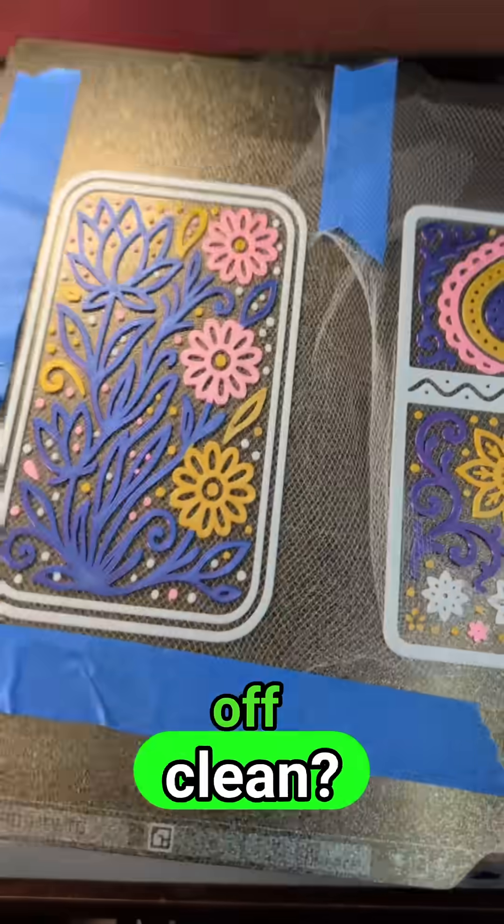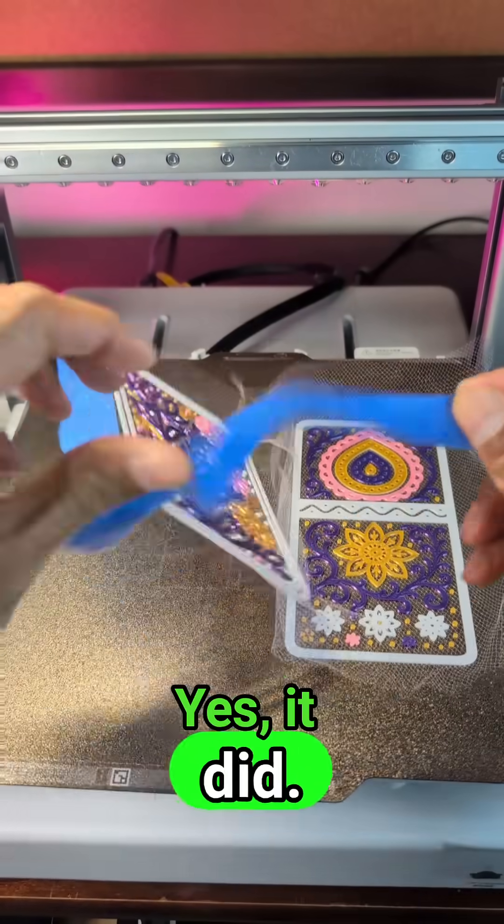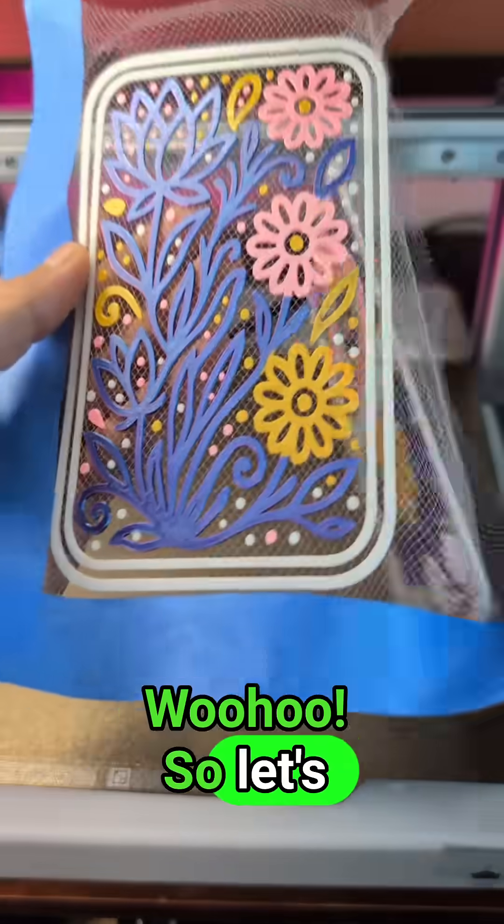So will the print come off clean? Let's find out. Yes, it did — woohoo!